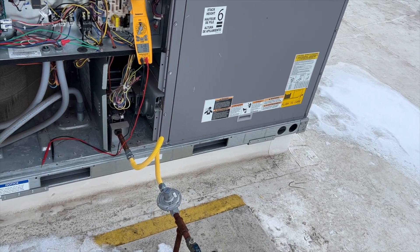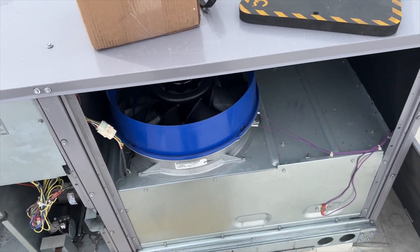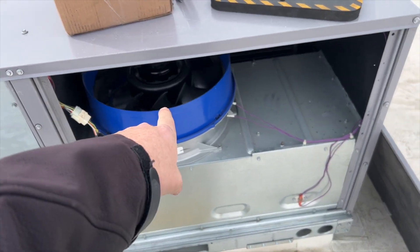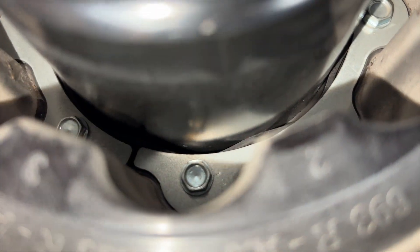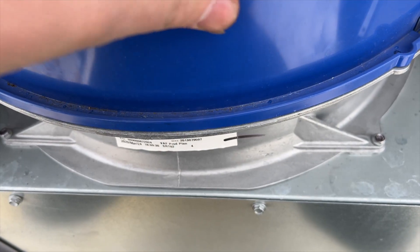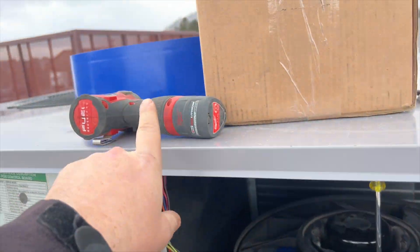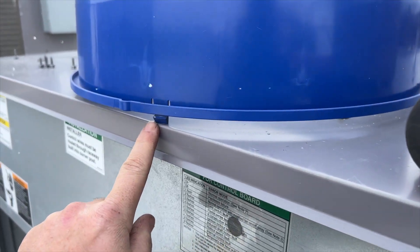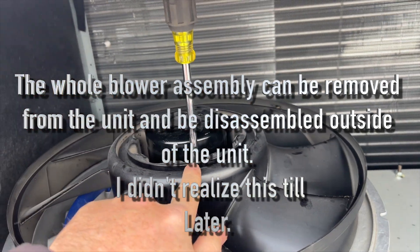It seems fine right now — I reset something and it started working — but we got the new motor and we're going to go ahead and replace it, because it actually failed again. So we've got to get this all taken apart. To remove the fan assembly, we need to take out the bolts — I think they're 5/16ths — but first we have to get the shroud off. It just has clips on it, so we pop the four clips and it pops right out.